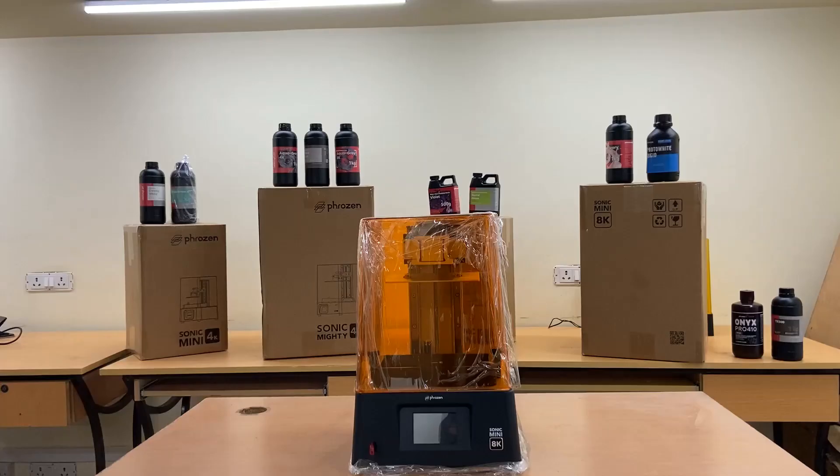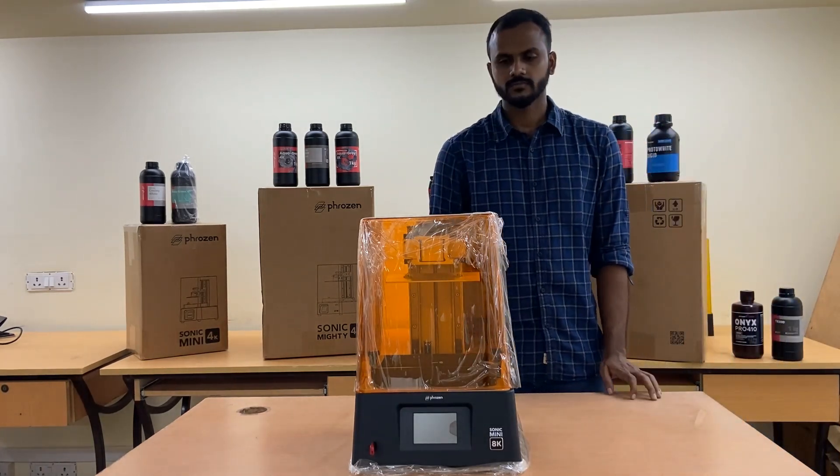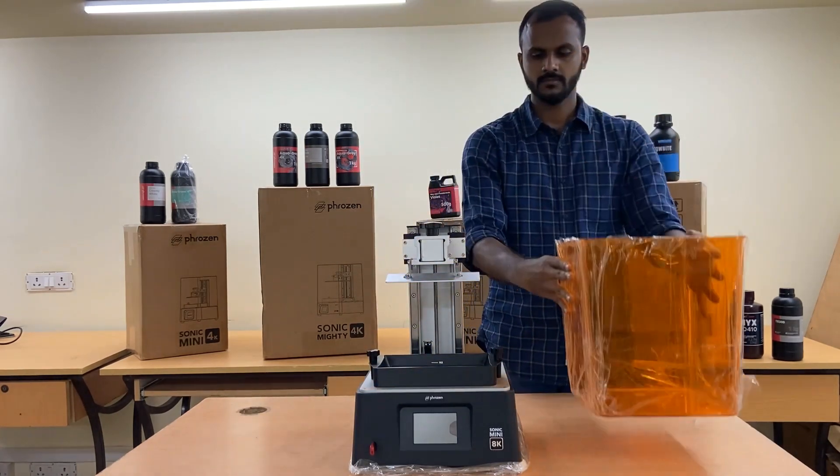Hi from Hydrotech 3D. We present you the Sonic Mini 8K 3D Printer by Frozen. The Sonic Mini 8K is a resin 3D printer with an ultra-high resolution of 22 micrometers that prints beyond handcrafted models.